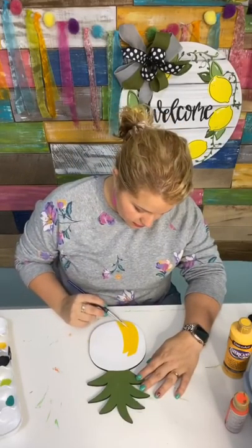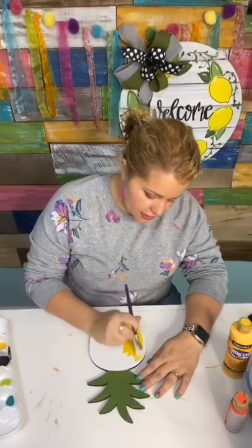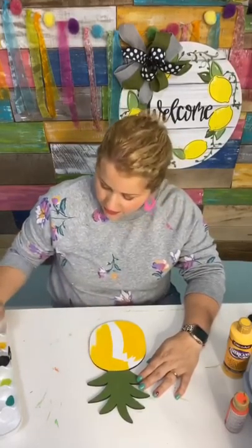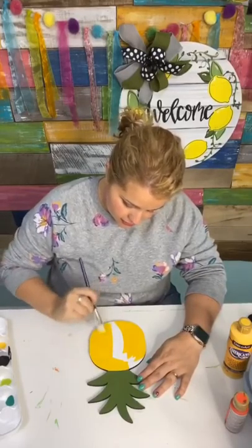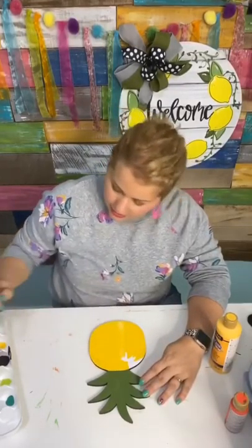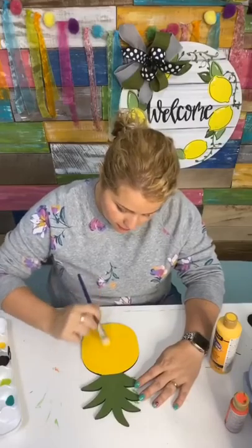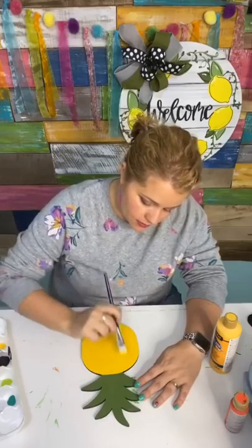The ladies inside that group are so sweet and encouraging to one another — they are always cheering each other on and lifting one another up and providing positive, constructive criticism. Now, this color is called primary yellow. We're just painting the entire thing primary yellow. We painted it white first so that this yellow would really be nice and bright and it would pop. If I hadn't painted it white first, the yellow would be a little bit more dull — it would take on the background color of the wood.